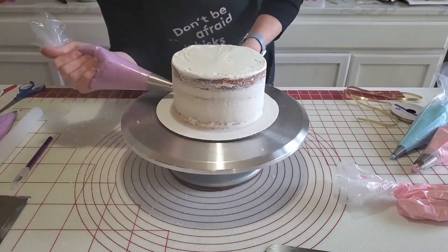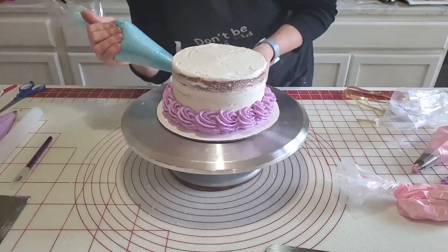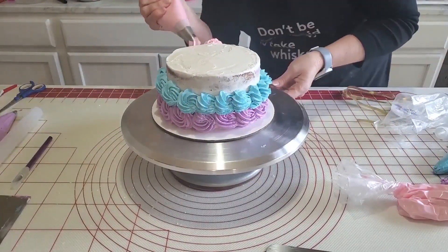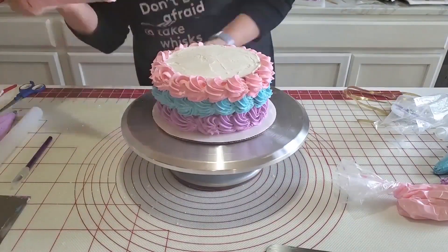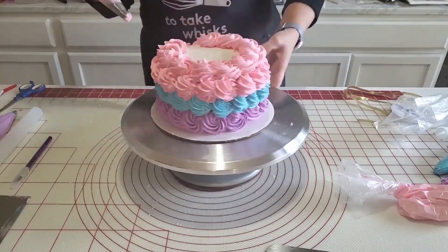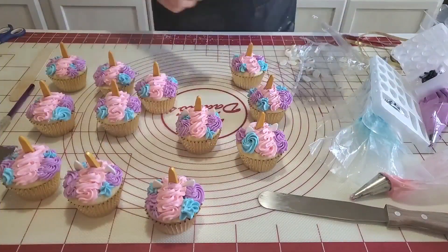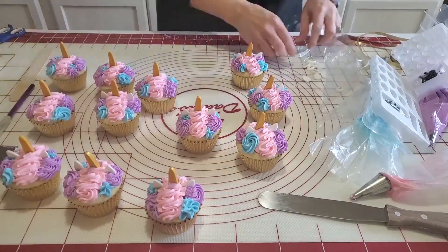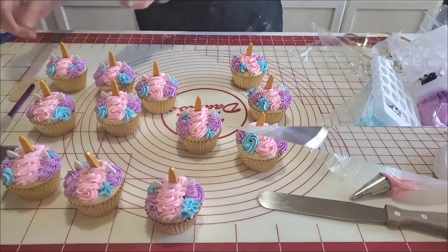For the smash cake, I already have my three layers of vanilla cake crumb coated and chilled. I've colored some of my American buttercream in purple, sky blue, and pink. I don't need to put a final coat on this because I'm going to be doing the rosette design, which gives an absolutely gorgeous finish and is a simple and quick design to do. Here I'm finishing up the cupcakes — I've used the same three colors of buttercream to pipe some swirls on top and then added the unicorn horns and ears to finish them up.